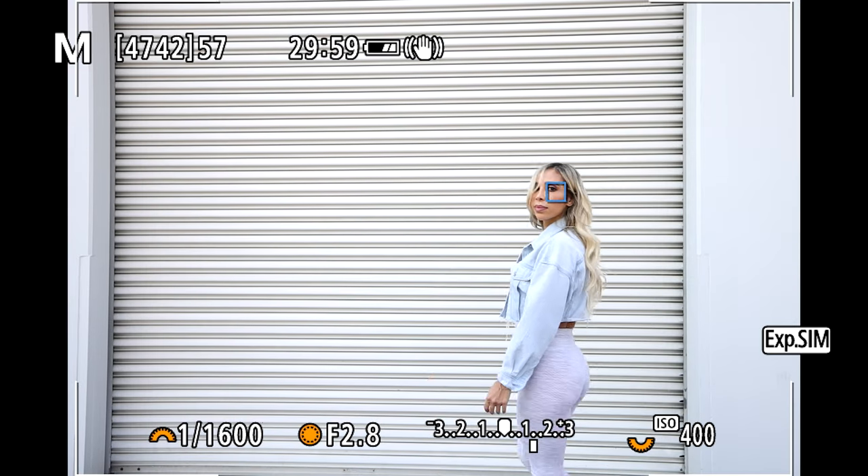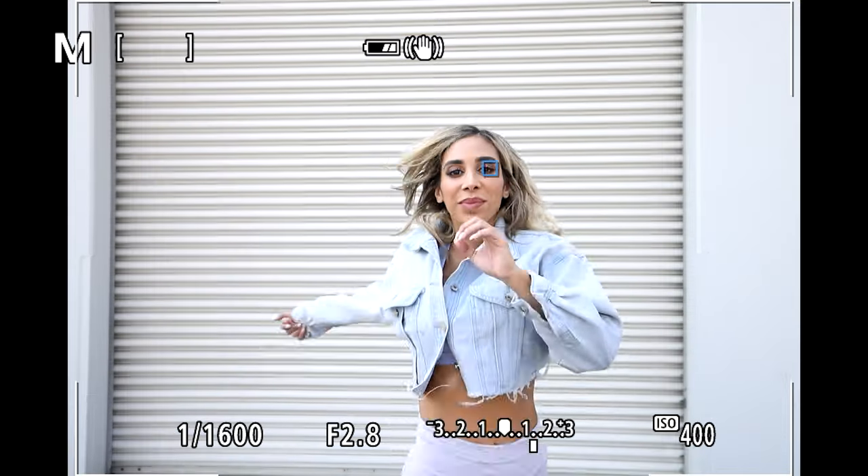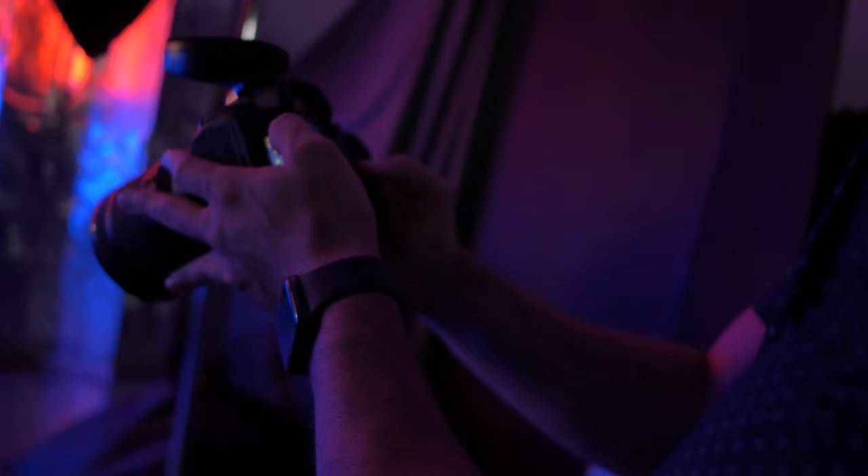Canon's dual pixel autofocus has always been incredible, and I'm happy to report that the autofocus on this camera — including both dual pixel object tracking and eye autofocus — is phenomenal. As a wedding photographer this is extremely useful. What seriously impressed me was the ability of this system to keep a subject running toward the camera in focus for nearly 95% of shots during testing. This is a huge leap forward in technology. It's definitely helpful for wedding photographers shooting a processional or sports photographers capturing fast-moving action.